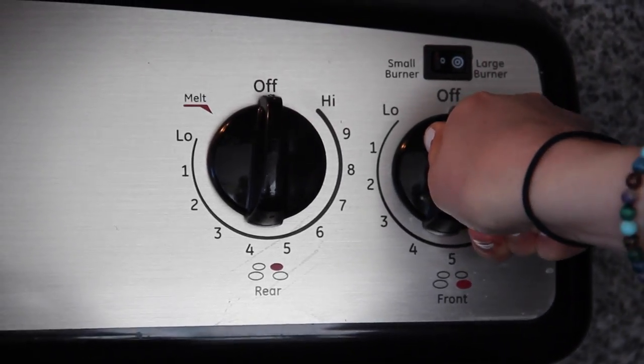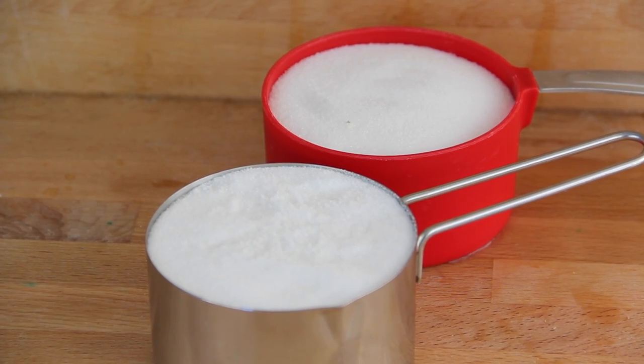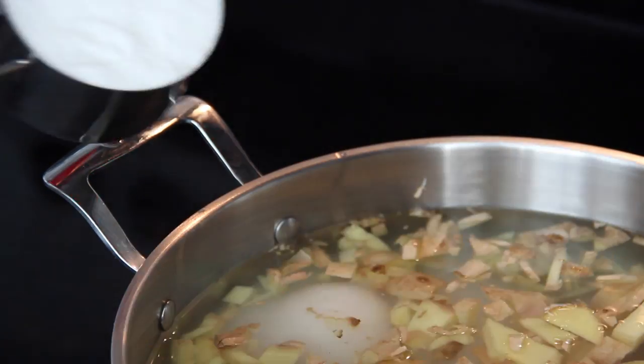Crank the heat up to high so you can boil this to make a nice flavor. You're going to need two cups of white sugar. Pour all your sugar into your water.